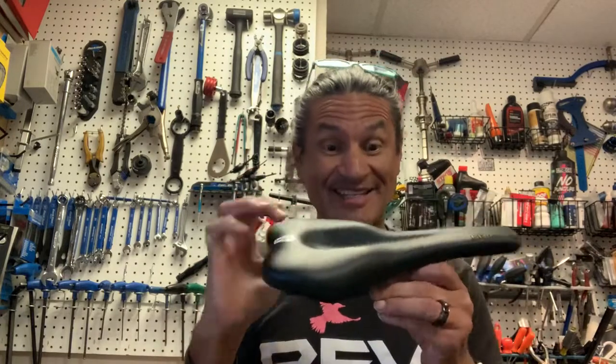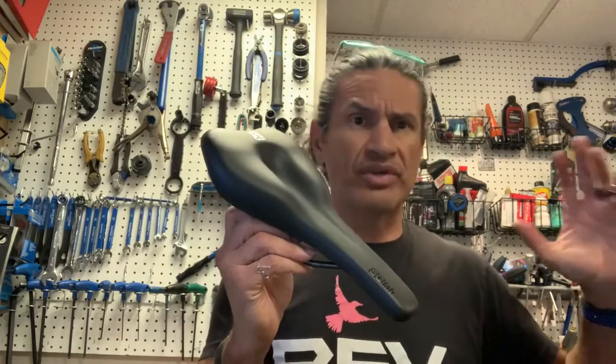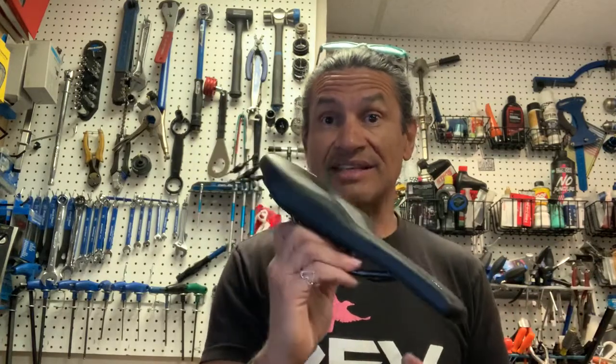This is a very, very padded saddle. I've never seen a saddle so padded from SQ Lab. They do make ridiculously padded saddles, but this is the first time I've seen this 610 saddle.